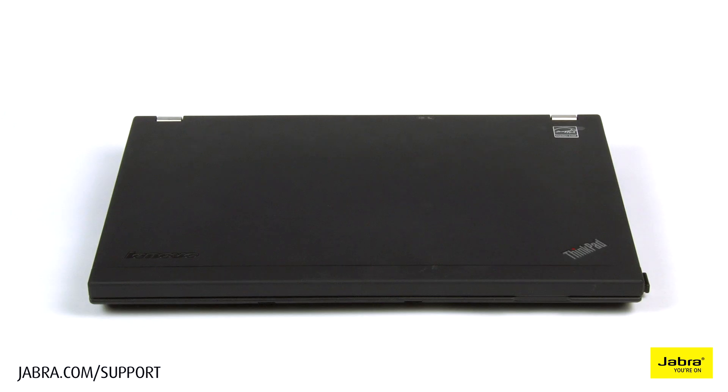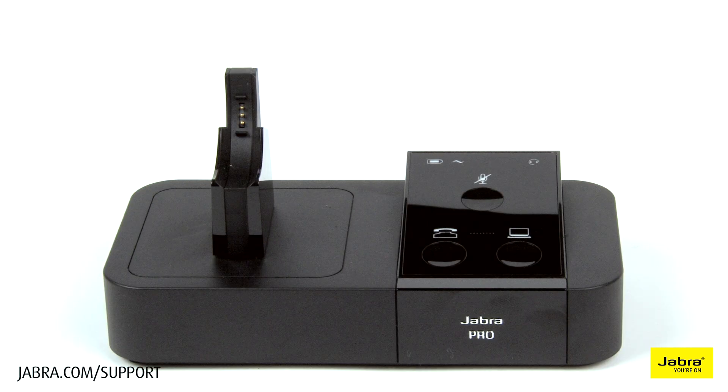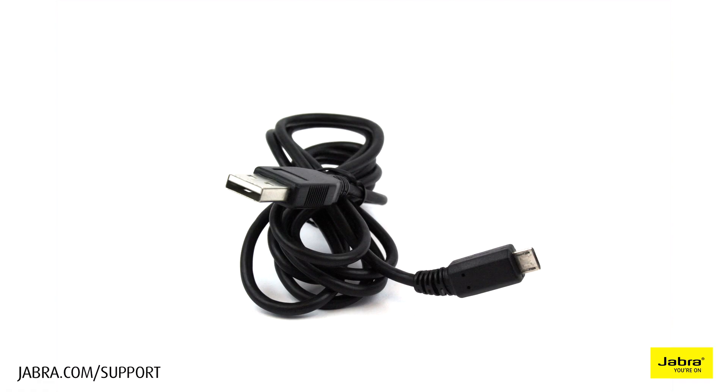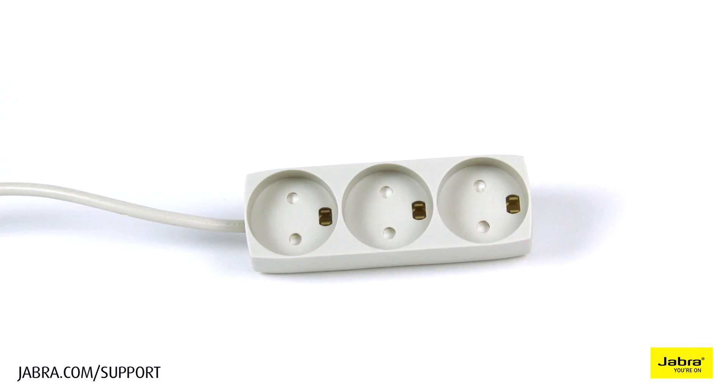In this setup you will need: a computer, Pro 9450 headset, Pro 9450 base, USB cable, power cable, and an electrical outlet.